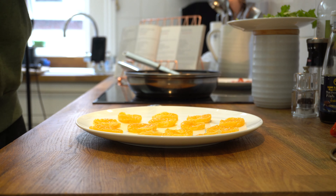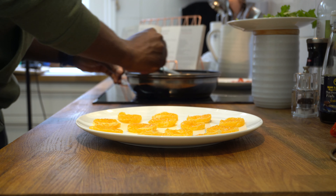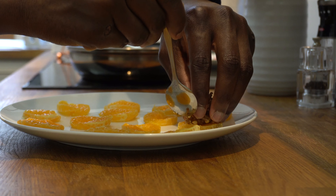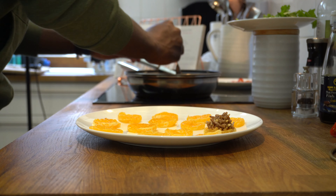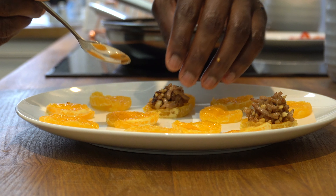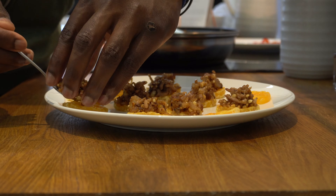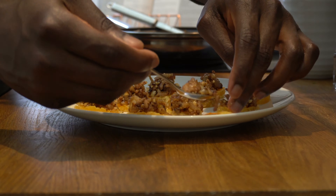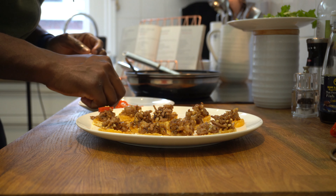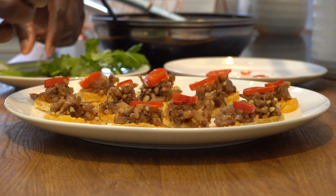It's now time to garnish our tangerines. I'm going to put a tablespoon of our pork and nut mixture on each tangerine, being mindful of the size since some tangerine segments are smaller than others. Then I'm going to garnish each one with just a slice of red chili and a coriander leaf.